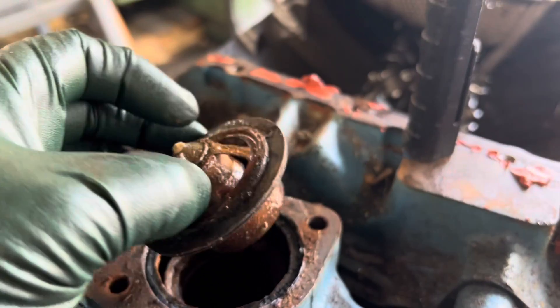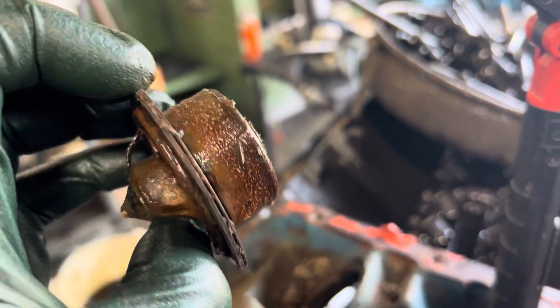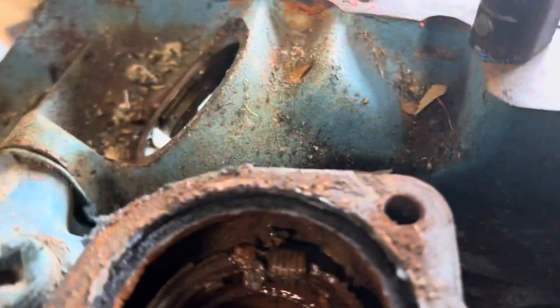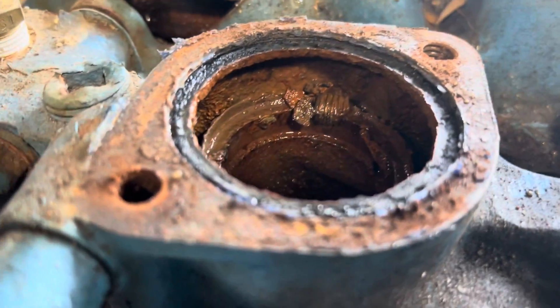Pulling off the thermostat here — it's obviously stuck wide open. And there are old chunks of helicoil and a broken bolt from all the exhaust manifold stud issues they were having.